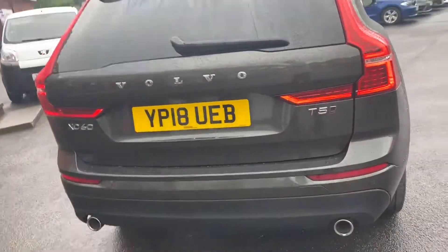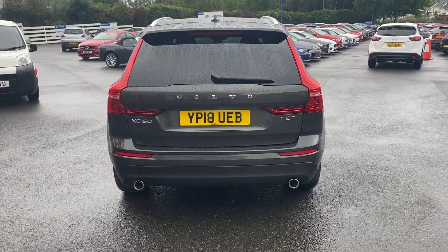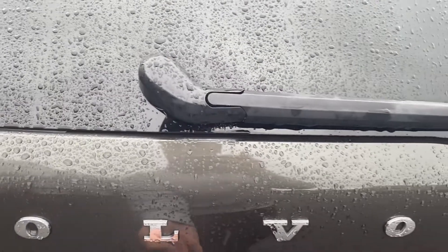Going around to the rear of the vehicle, you're able to take a look at both of the exhaust pipes, as well as those rear lights. And I'll also show you the size of the boot whilst I'm at it.